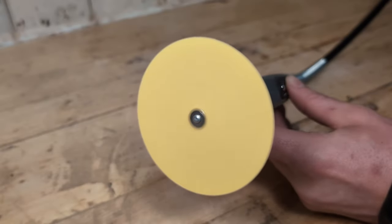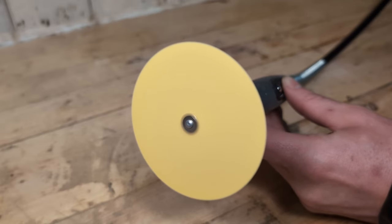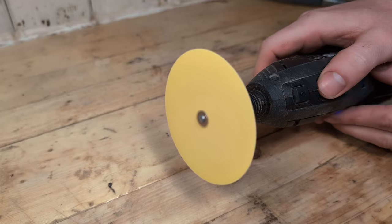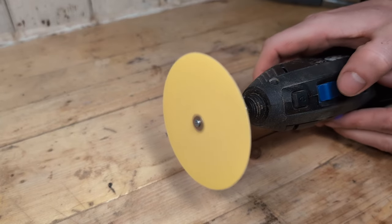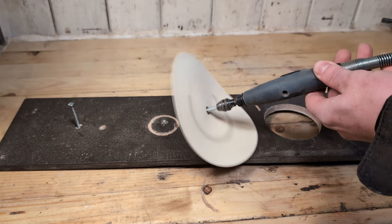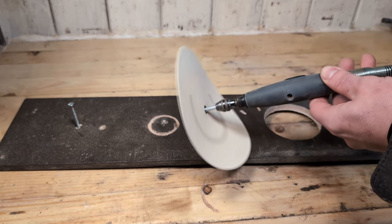Use a low rpm when starting and stopping the Dremel with these larger discs — up to 15,000 rpm. If you turn off the tool at high rpm this can cause problems. And if you make the sanding discs too large they will become very unstable and shaky.